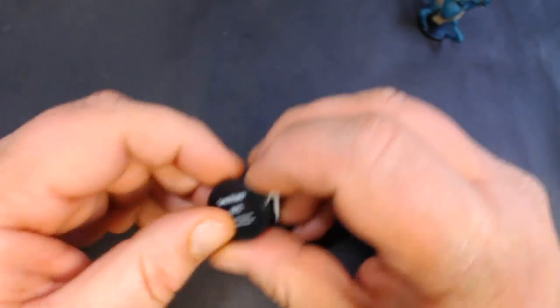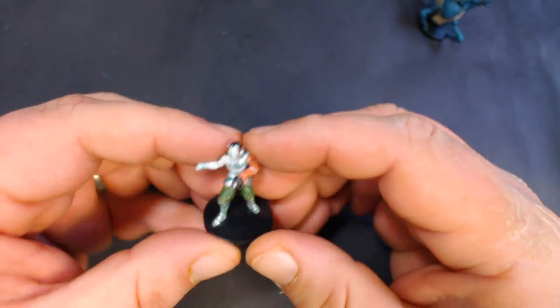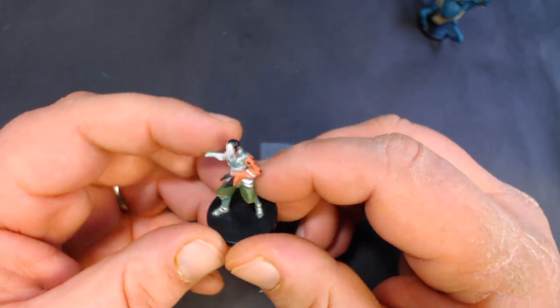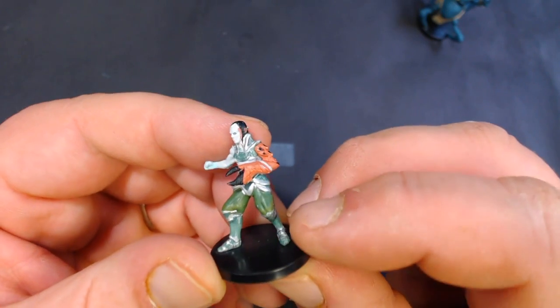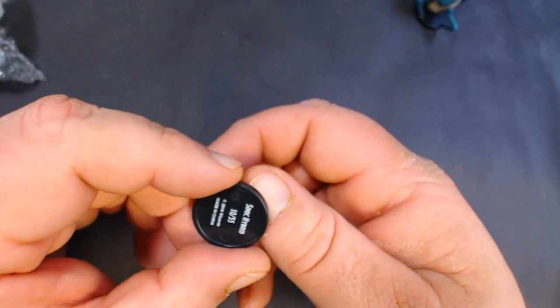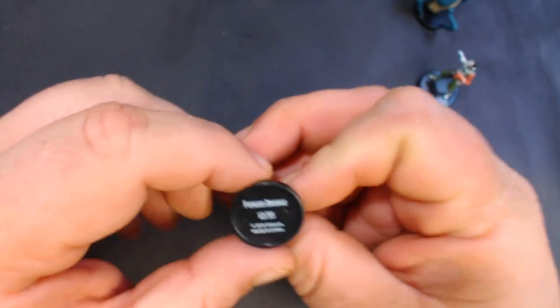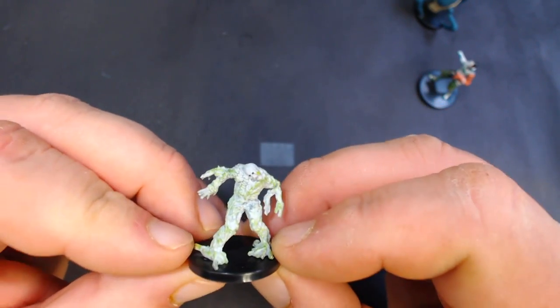Next up we have a Simic Hybrid. A Simic is a human or elf that's been crossed with some other animal — in this case he has a crab arm, which is kind of cool. That was number 10 out of 55. Here we have a Fungus Drudge, number 12 out of 55 — it's like some sort of undead.